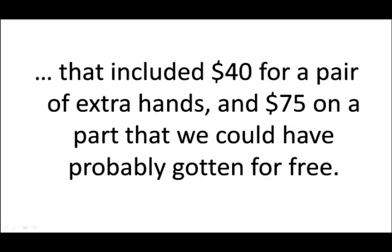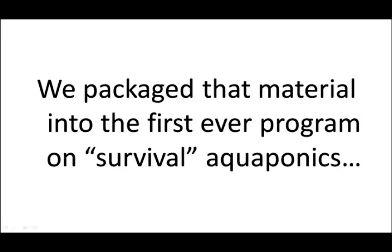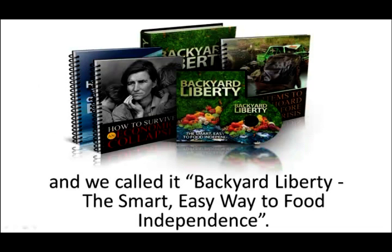That included $40 for a pair of extra hands, and $75 on a part that we could have probably gotten for free. We packaged that material into the first ever program on survival aquaponics, and we called it Backyard Liberty — the smart, easy way to food independence.